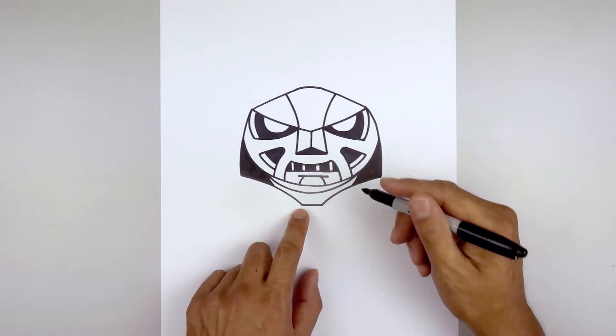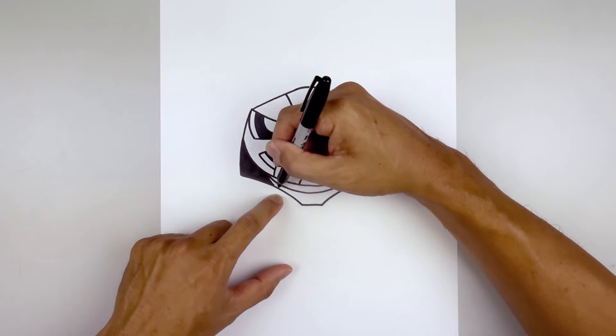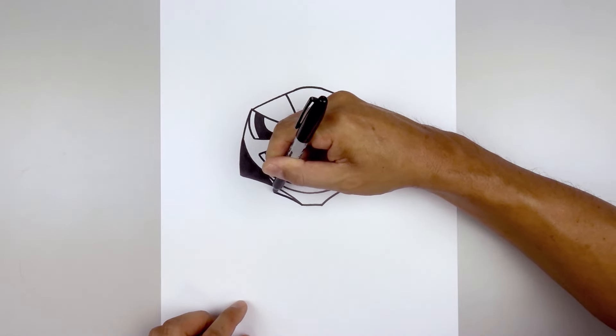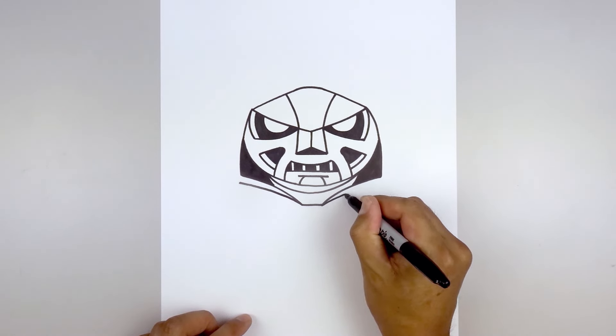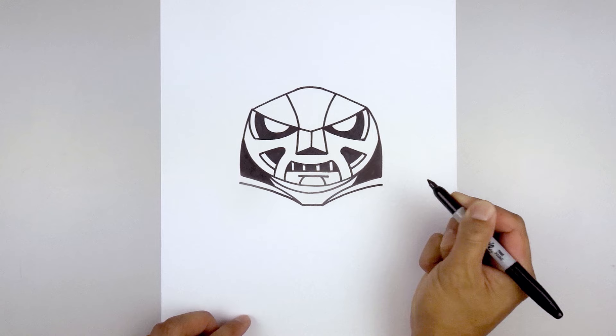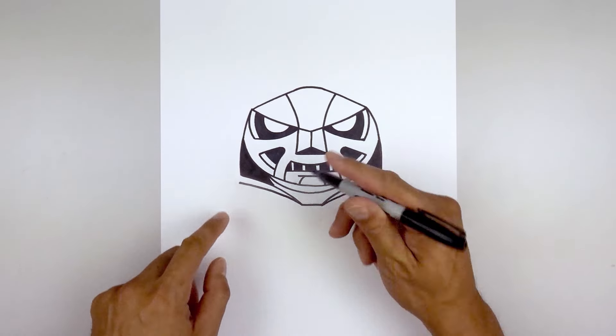Now draw on the outside of the hood. Start from the left point and taper this out towards the side — the spacing gets wider as you go out. Do the same thing on the right side, then round out the bottom.